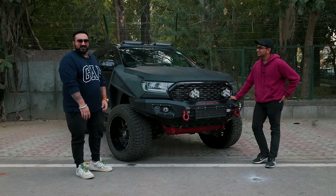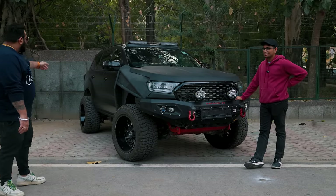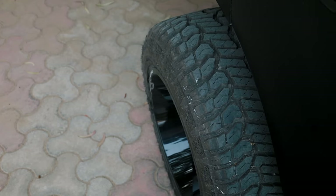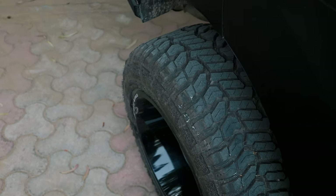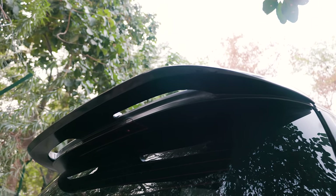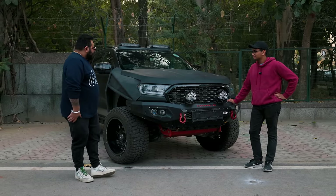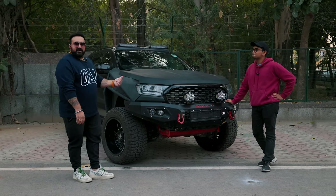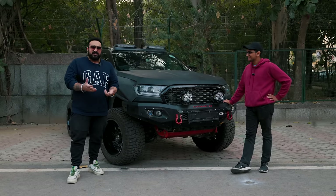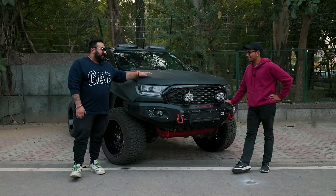Before we started filming, you were telling us there's still a lot to be done on the car. As I say in my videos, a project car is never complete — it's still a work in progress. The rear body has still not been done. What happened was the fenders used to get damaged during off-roading. Everything on the car is functional — nothing is here for looks, besides the spoiler and these roof lights. We still need to work on the rear end and the interior. My audience keeps forcing me — I love exterior and performance mods and don't really care about the interior, but after this year I'll do something crazy with the interior.